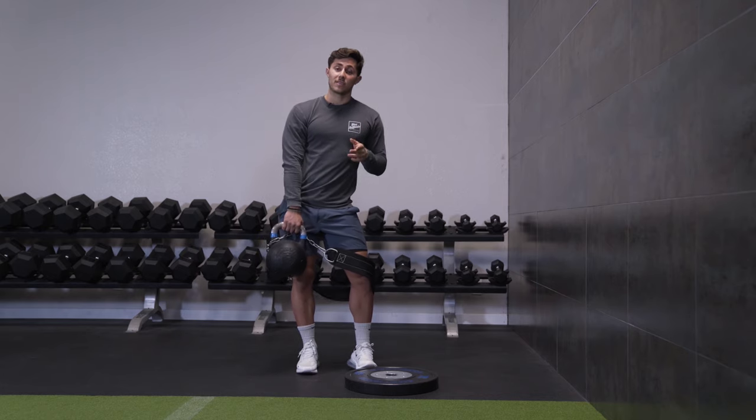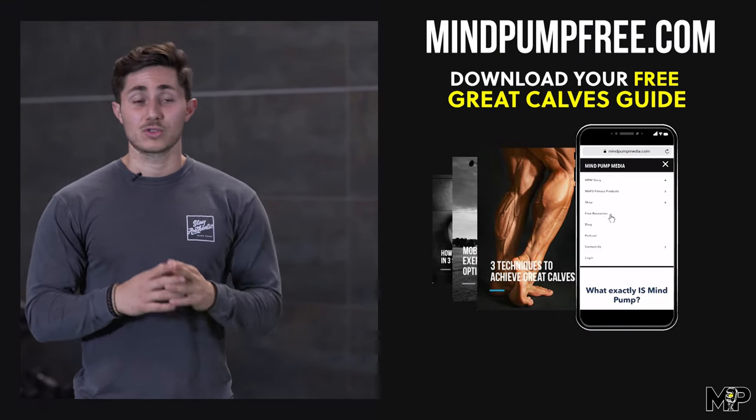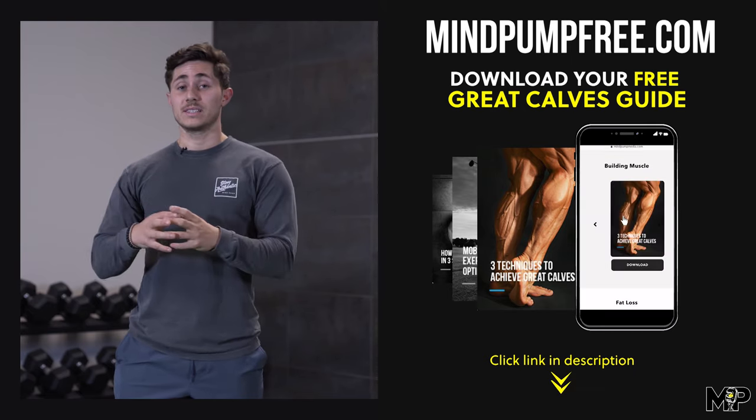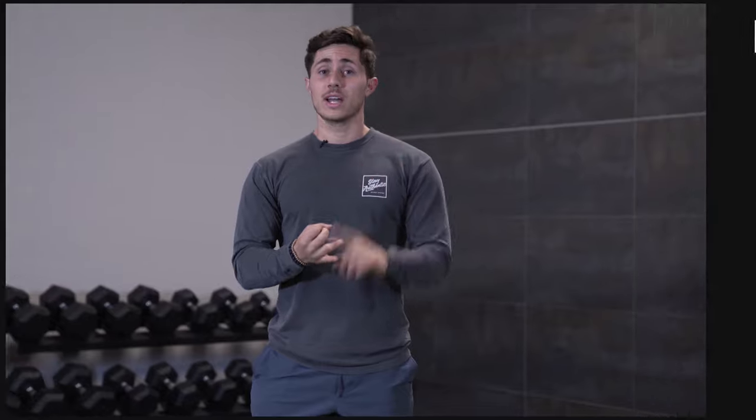So that's how to perform a donkey calf raise at your home gym, at the gym, or anywhere you might be. Really simple — dip belt, plate, and something to put on the belt, and you'll be able to really hit those gastrocnemius muscles in a unique position. Grab the free guide for calf training in the description below. And if you want more for the entirety of your leg training, head over to mindpumpfree.com and grab our squat like a pro guide and our leg development guide. Thanks for tuning in to Mind Pump TV — have a good day.